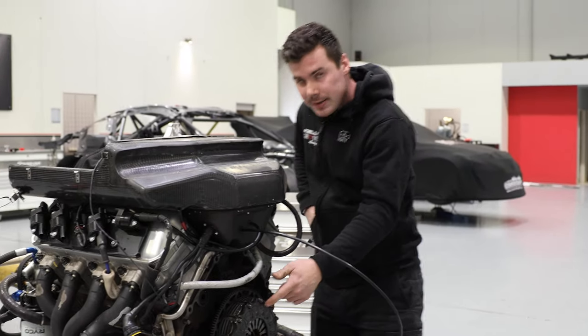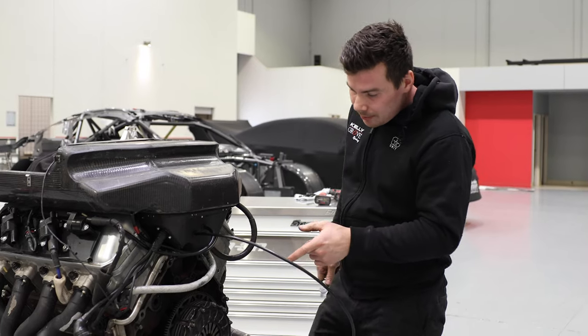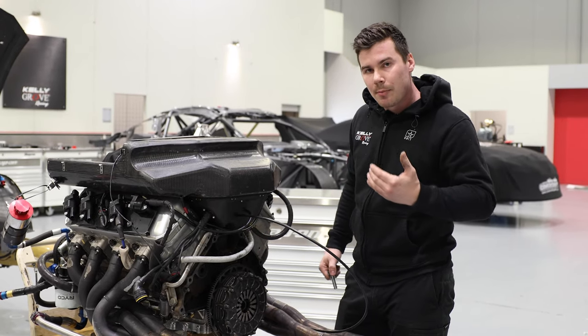I've just removed the bell housing, which will go to sub-assembly for inspection. I'm just going to remove the clutch now. We only get a certain amount of starts on these per weekend before they start to wear, and then the clutch pipeline moves.